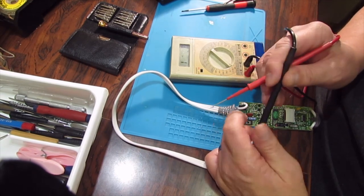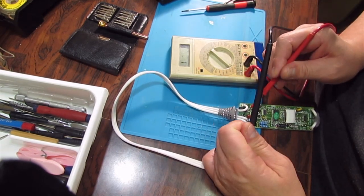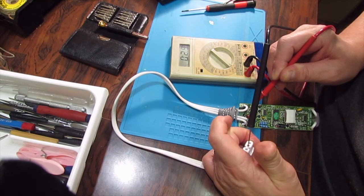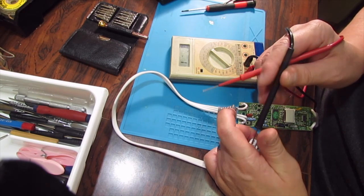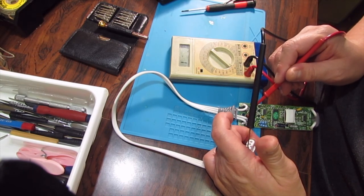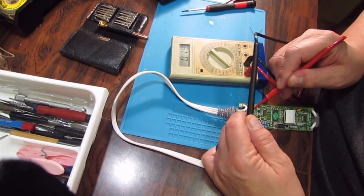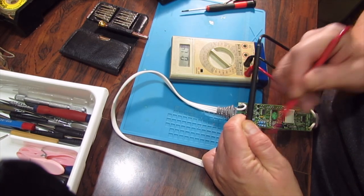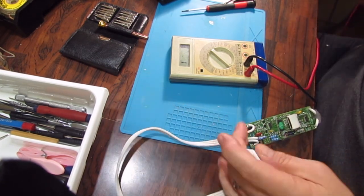Both of them in the middle, either one, putting out there and between the two — okay. So I know that at least the cable is good.